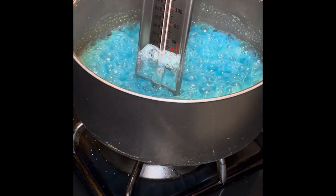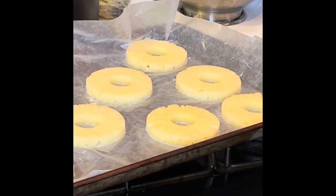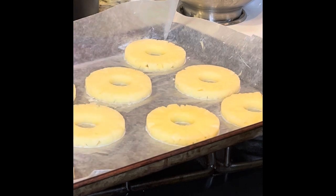Just keep checking it. Don't keep standing over it because it ain't gonna boil any faster — just let it do its thing, but keep checking and stirring it.